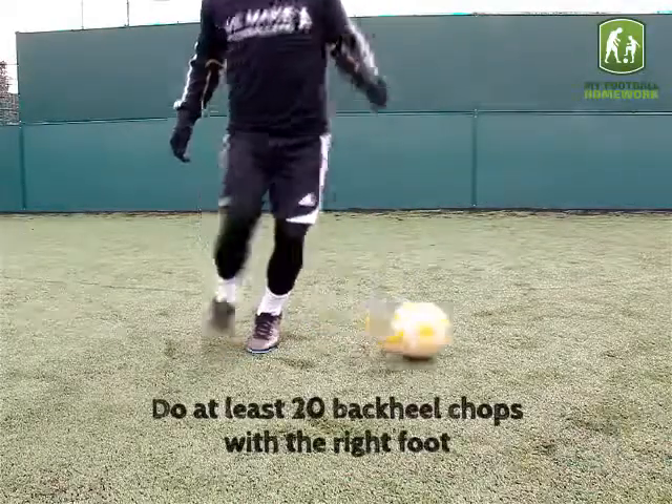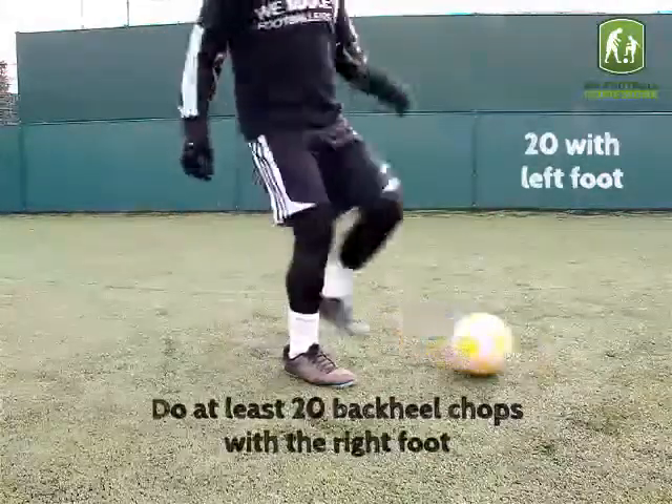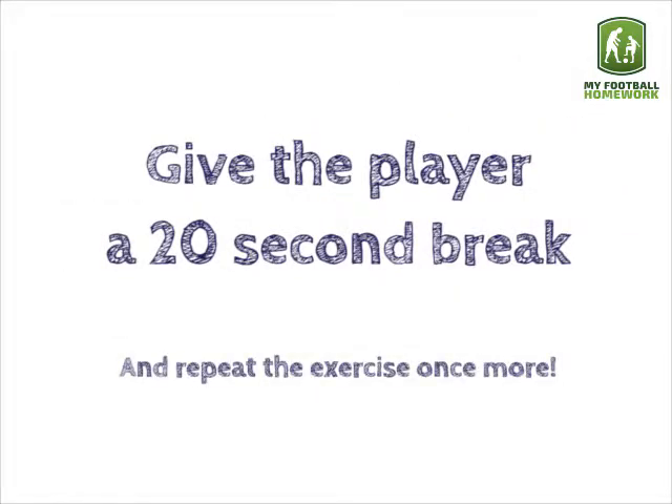Do at least 20 backhill chops with the right foot and 20 with the left. Give the player a 20 second break and repeat the exercise once more.